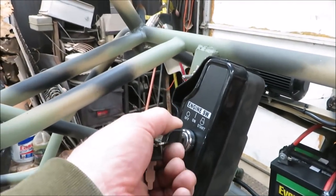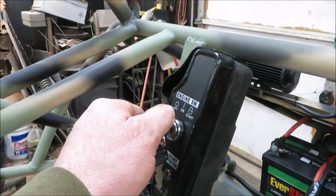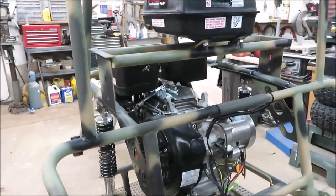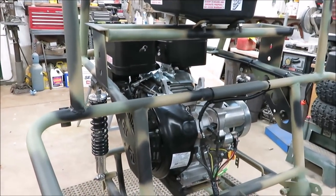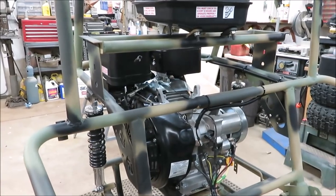So we got power to the switch. I don't have the gas lines hooked up or anything back here, but that's my next step. I'm going to get back on this back end — I got a lot of stuff I got to get cleaned up.